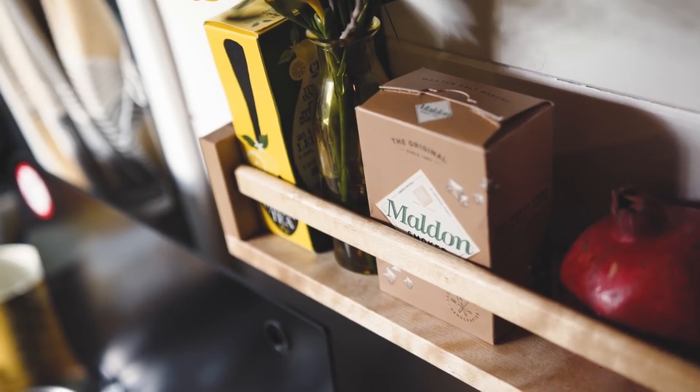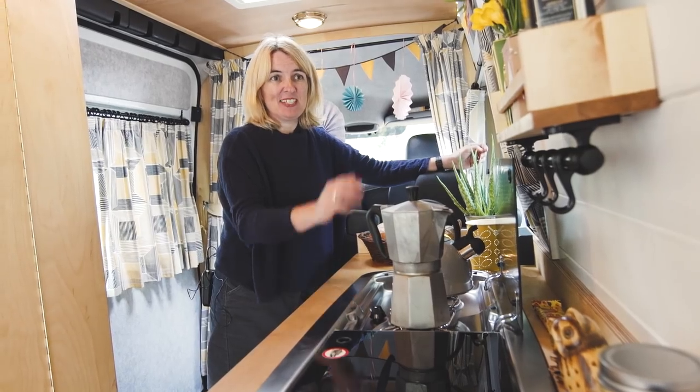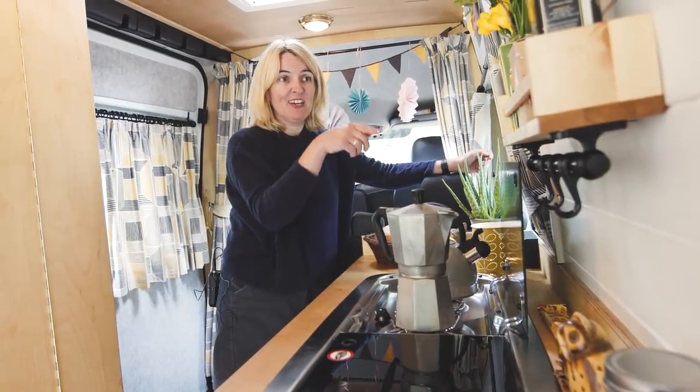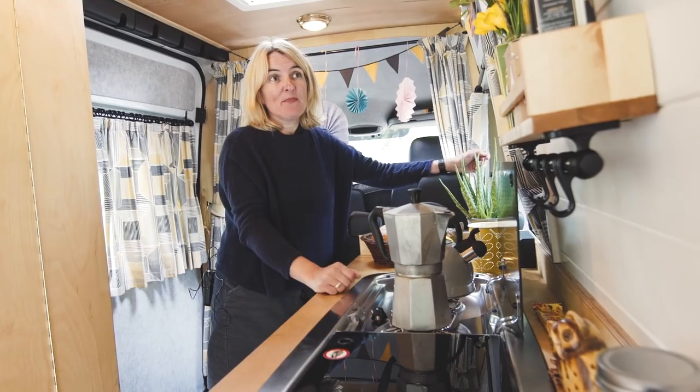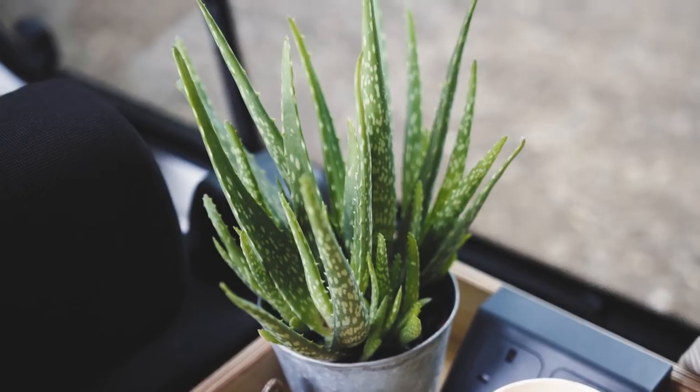One of the other features we decided to put in recently is the little shelving unit, which is lovely — really dinky and just adds a bit of extra storage. Another thing I love to do when we go away is bring some flowers; it just makes it all look so lovely.